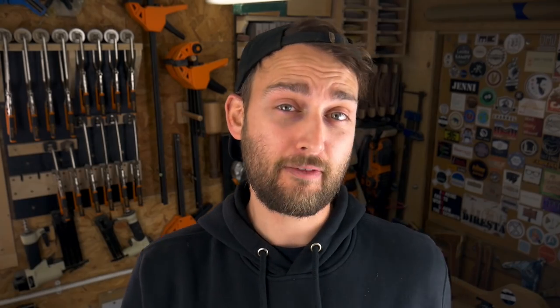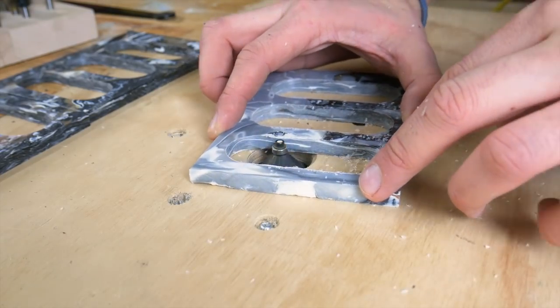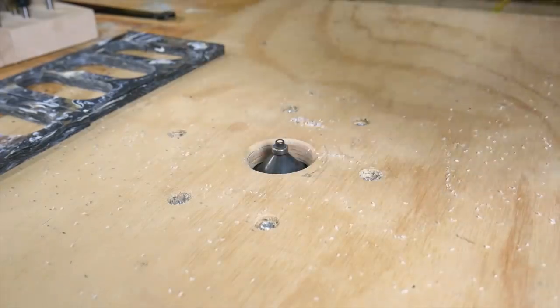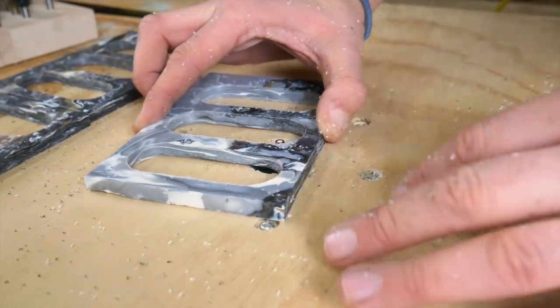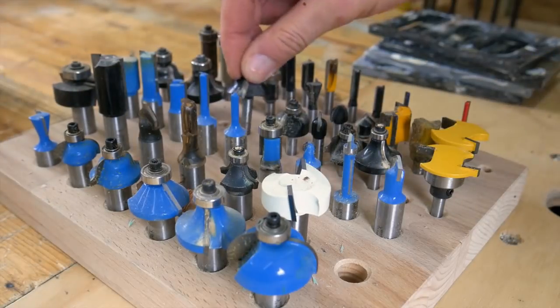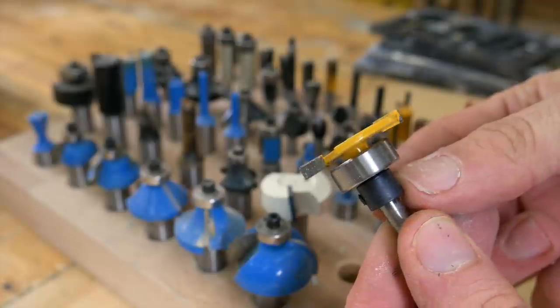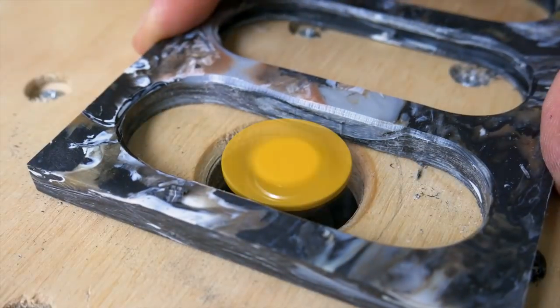We used our router table to add a chamfer to the outside face of each of those slots. Then we switched over to our secret weapon — a slot cutting router bit. Since we know the resin won't stick to the HDPE, that slot cutter is going to create a groove on the inside which will lock the resin in place.